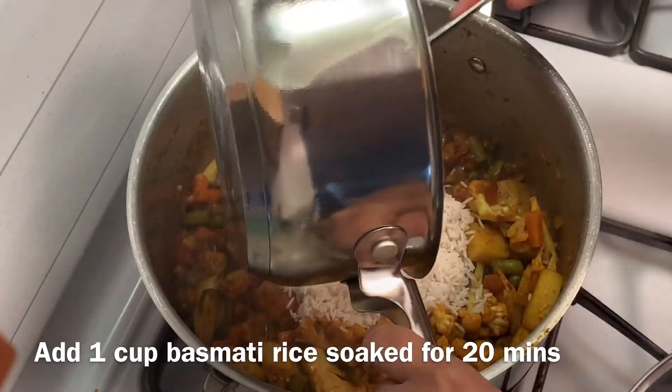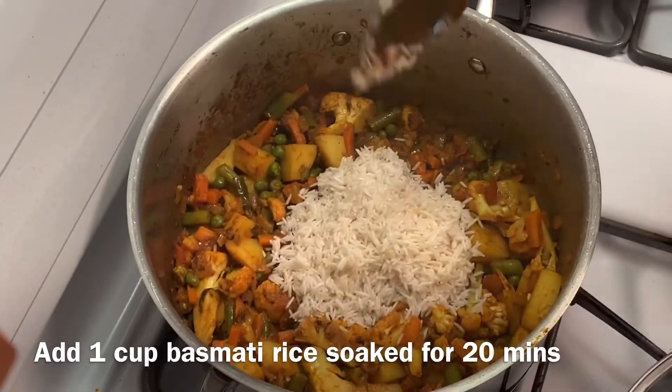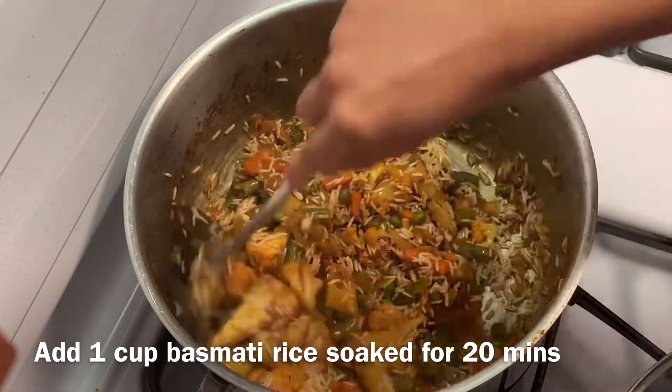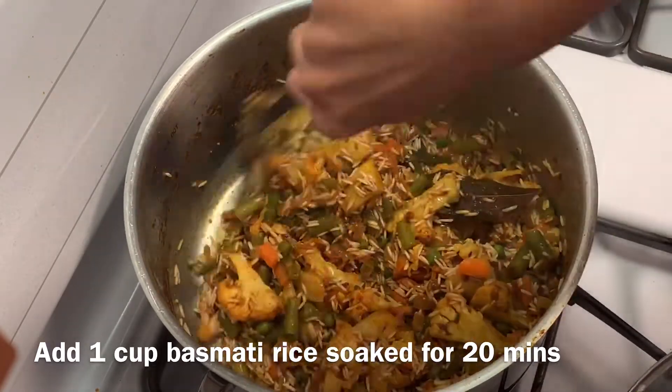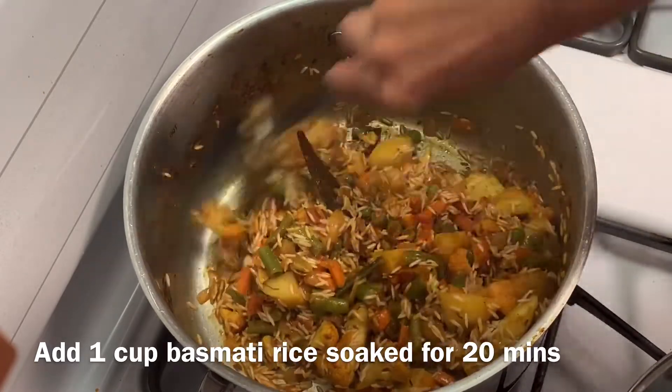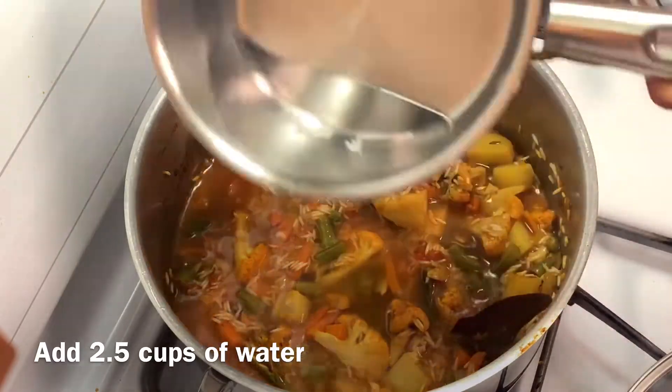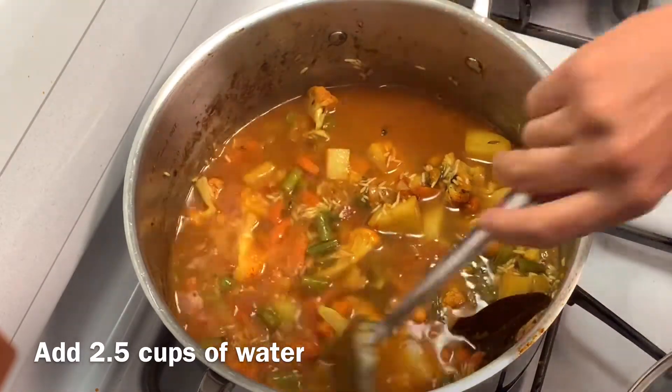Now add one cup basmati rice which was soaked for around 20 minutes. Mix the rice gently with all veggies and masala. For one cup rice, add 2.5 cups of water.